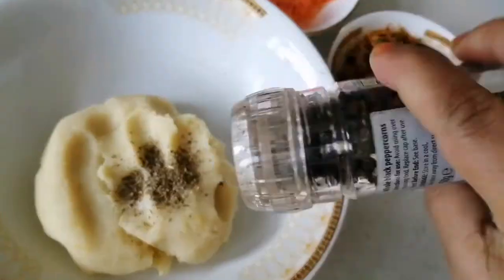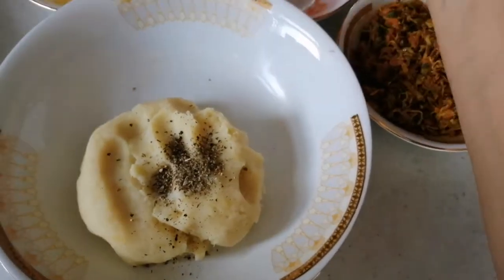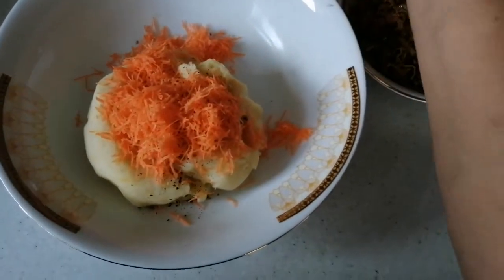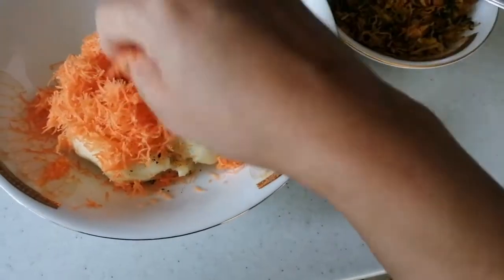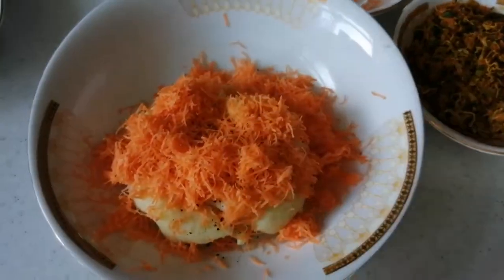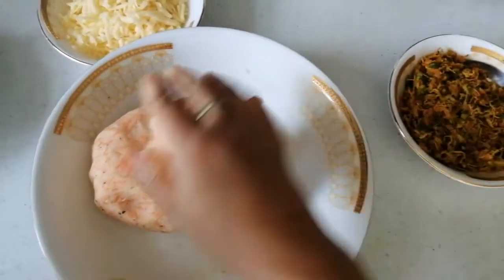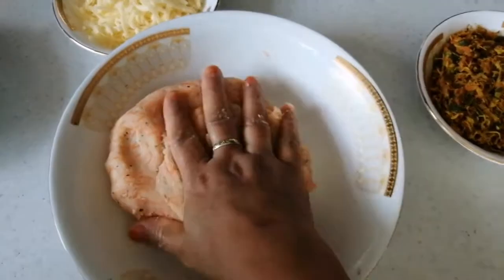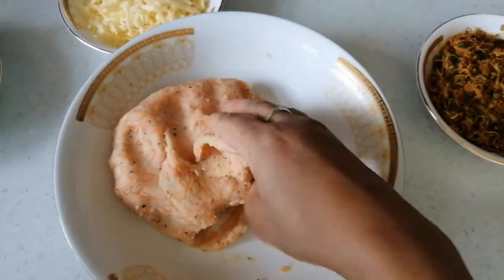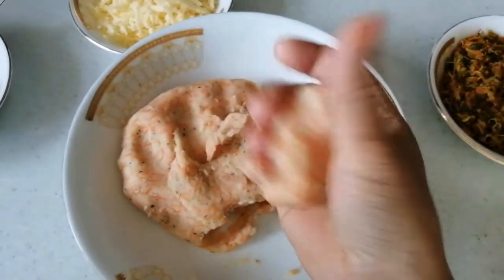I'm going to add the carrot. I'm mixing — you can add the carrot. I'm going to add a little sugar and mix it in the middle.